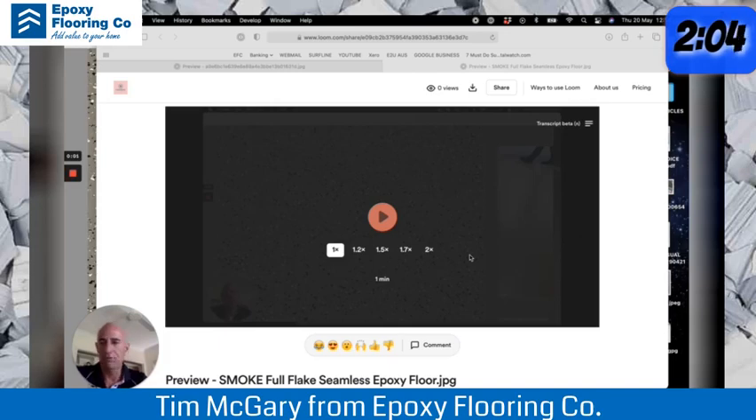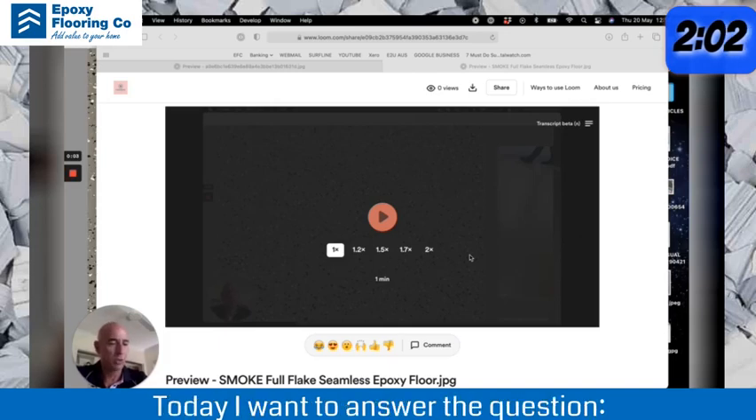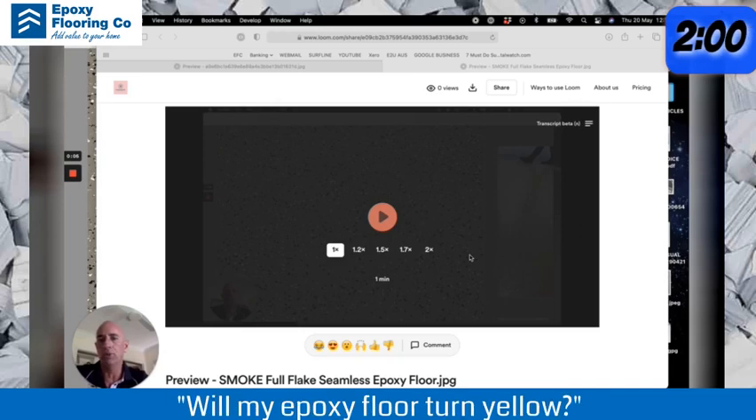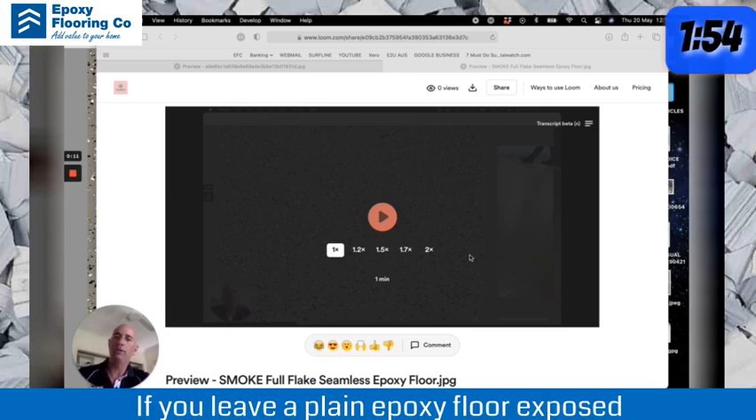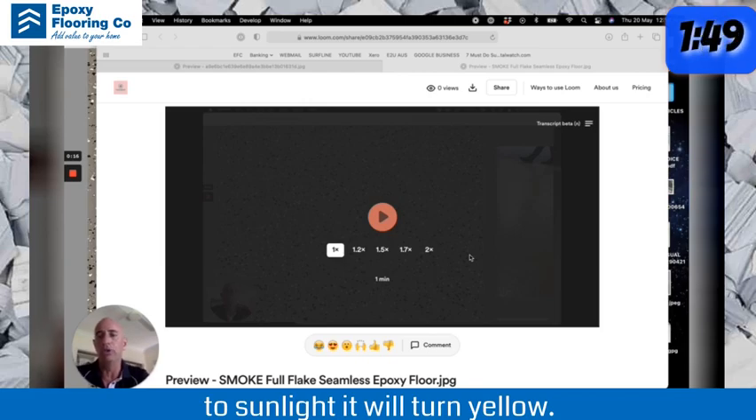Hi, Tim McGarry from Epoxy Floor & Co. Today I want to answer the question: will my epoxy floor turn yellow? The answer is yes and no. If you leave a plain epoxy floor exposed to sunlight, it will turn yellow.